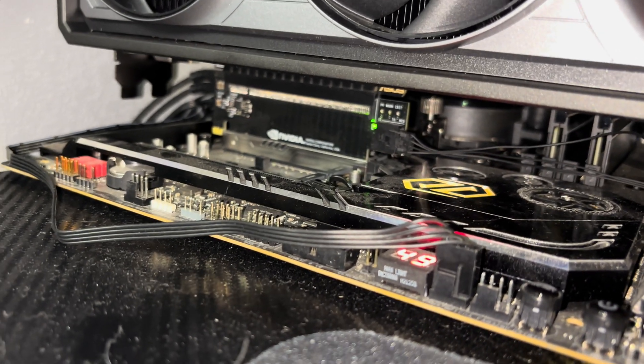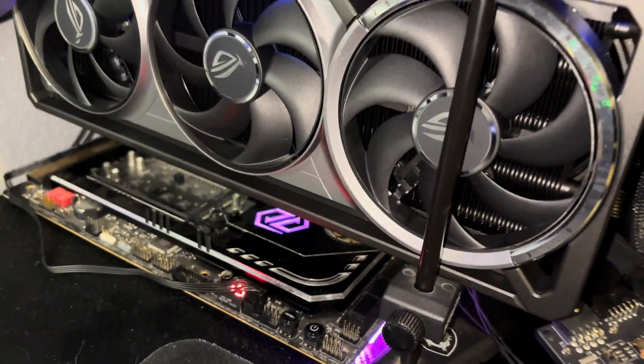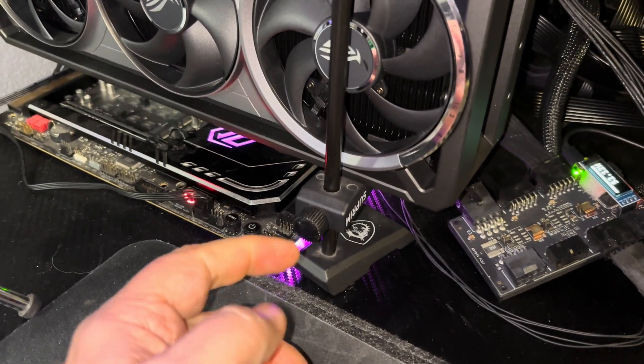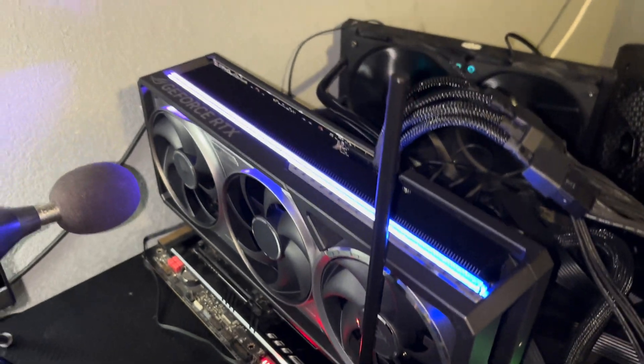That means you can't really use a regular case. So I have this open test bed, and this card is so huge I have to use a support stand — this one from MSI — to prop up the back of the card. Otherwise it would just totally fall over.